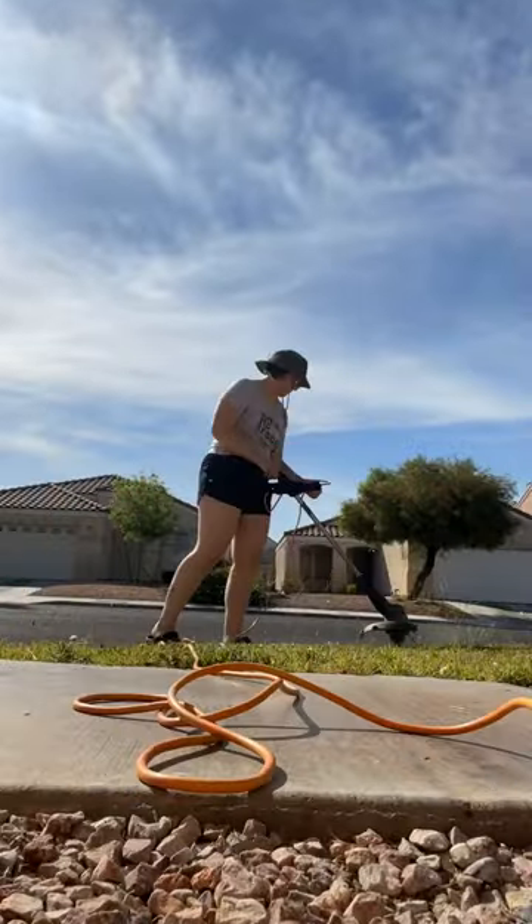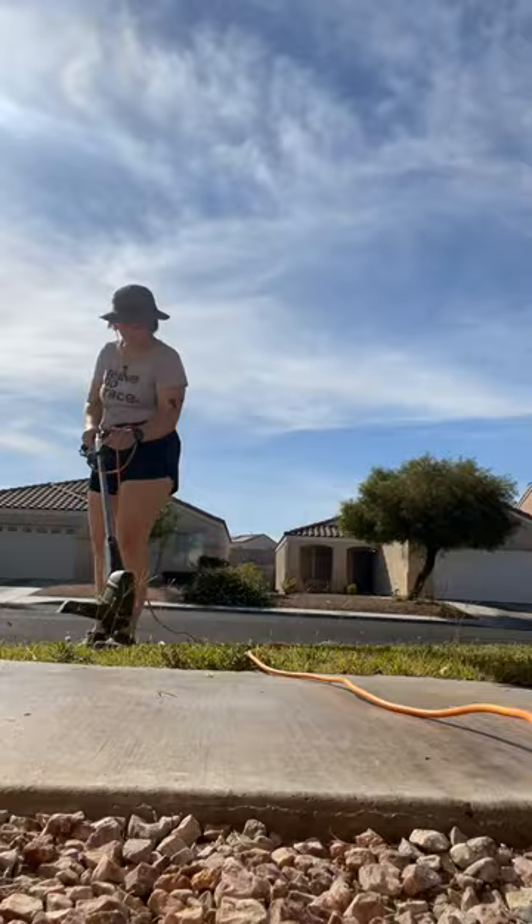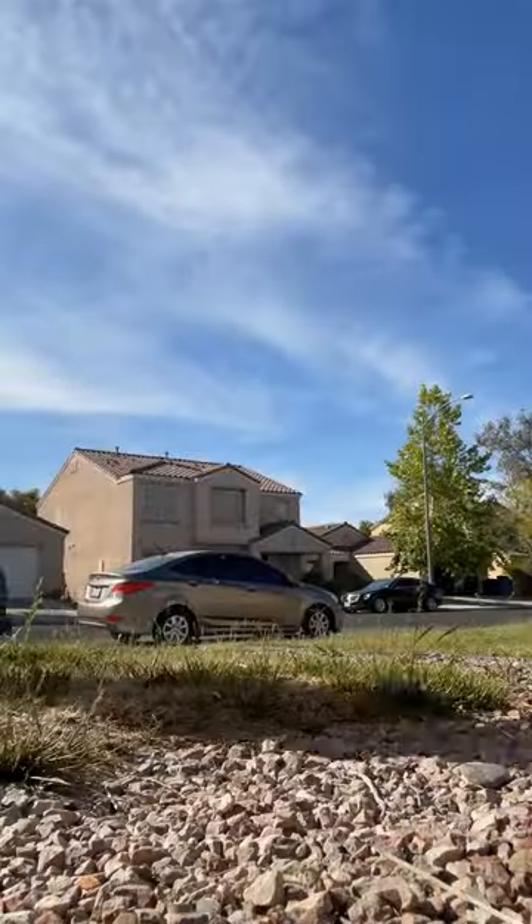A friendly reminder that if you live in the desert southwest, please reconsider replacing your grass with desert landscaping like rocks. We're in the process of trying to do that, so follow to see how it goes.